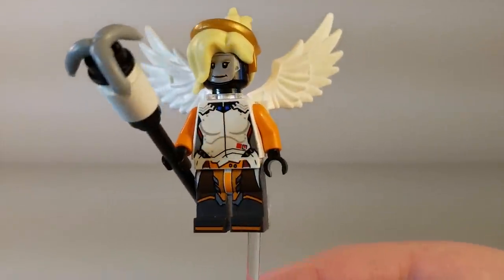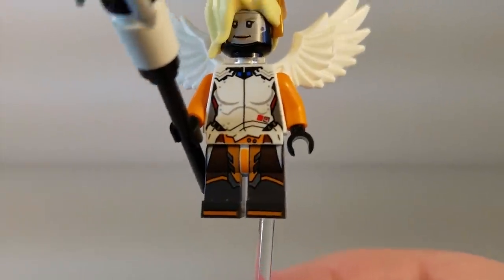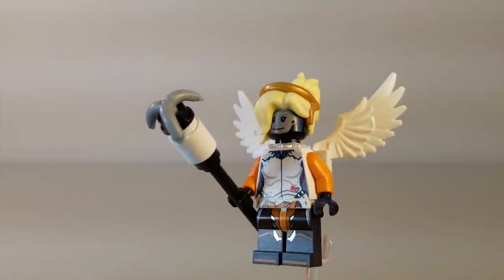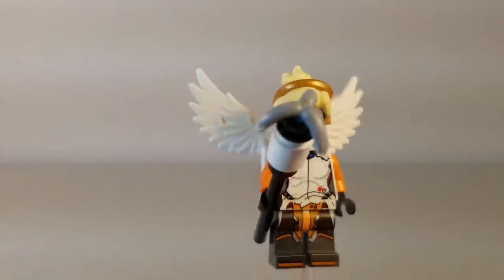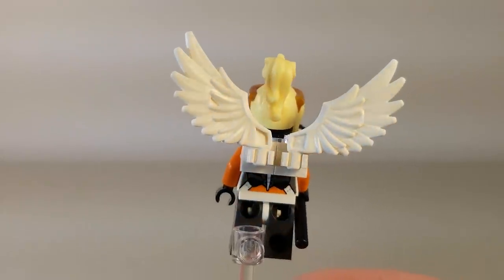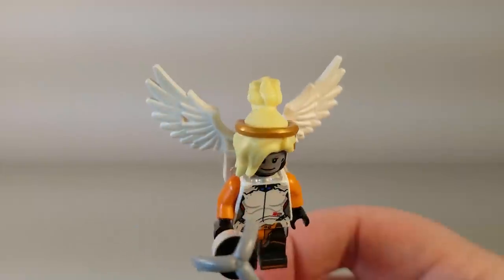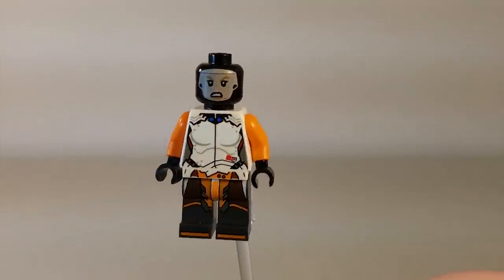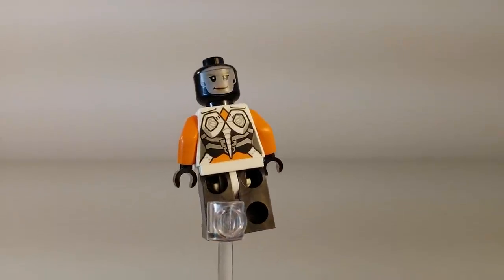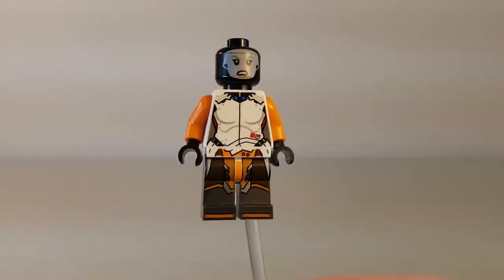As for the rest of the minifigure, it is actually very, very cool. We do have another nice torso printing. She has her caduceus staff, which makes nice use of a hook piece on the end, and of course the big wings on the back. She also has a new hairpiece with the halo sort of built into it. Really, the only issue is the face, which is just a disappointing quality control issue.